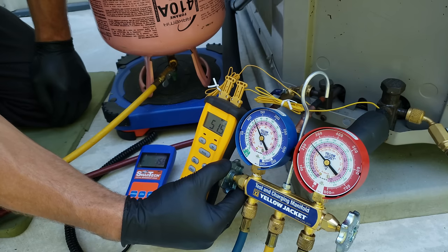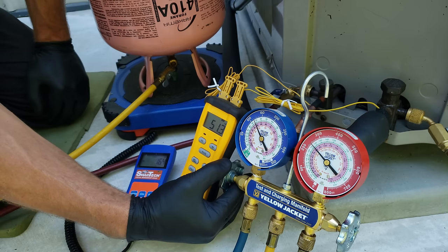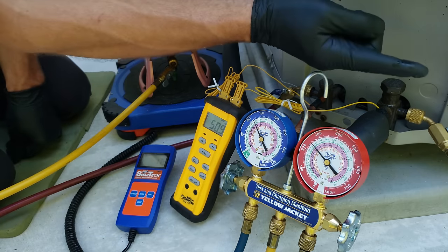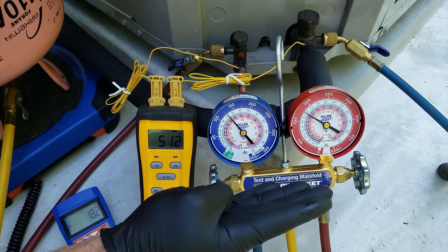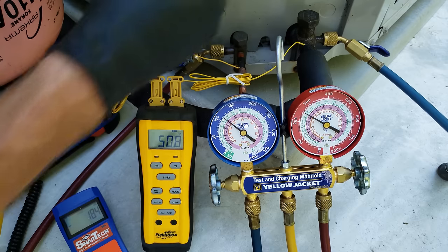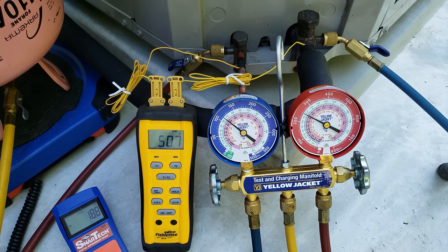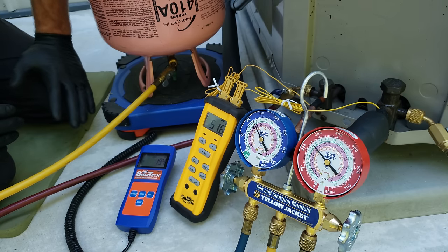In the outdoor coil, refrigerant starts off coming off the compressor as high pressure, high temperature discharge gas — the hottest and highest pressure in the whole system. Then it goes into the outdoor coil and lowers in temperature until it becomes saturated, where liquid and vapor both exist in the middle of that coil. The refrigerant holds the temperature steady as it phase changes from vapor to a fully liquid state. Once it reaches the lower part of the coil as fully liquid, it makes more passes through the coil as air crosses it, and the temperature lowers. That's how we get our subcooling — the lowering of temperature of the liquid refrigerant. That's basically the definition of subcooling.